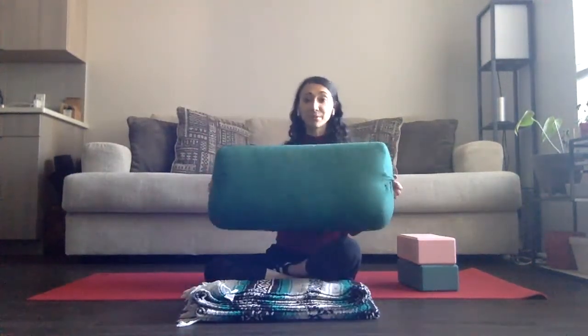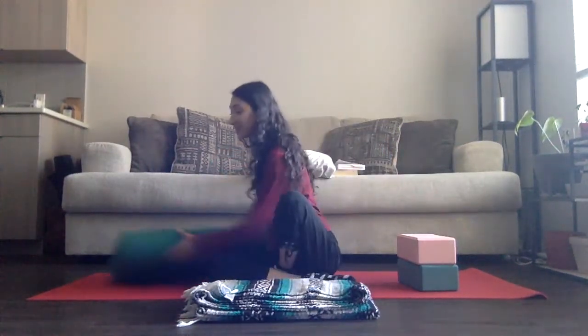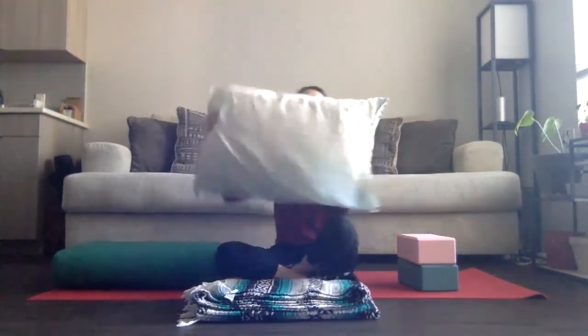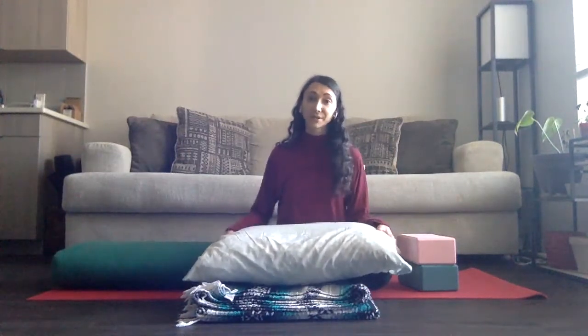First, we're going to really start with this bolster. Now, this is a yoga bolster. If you don't have a yoga bolster, totally cool. This is a home practice. I did want to show you, you can also use a pillow. I do recommend a pillow on the firmer end, but really any pillow will do.